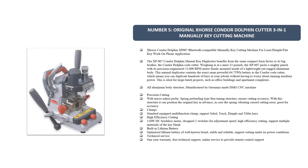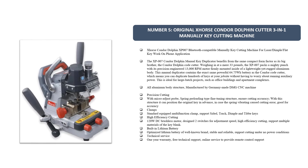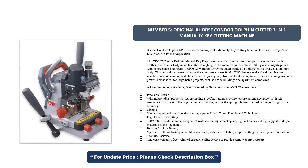Number 5. Original X-Source Condor Dolphin Cutter 3-in-1, Manually Key-Cutting Machine. The X-Source Condor Dolphin XP-007 is a Bluetooth-compatible manually key-cutting machine for laser dimple and flat key work, operated via phone application. Weighing in at a mere 33 pounds, the XP-007 packs a mighty punch with its precision-engineered 13,000 RPM motor, firmly mounted inside a lightweight yet rugged aluminum body.